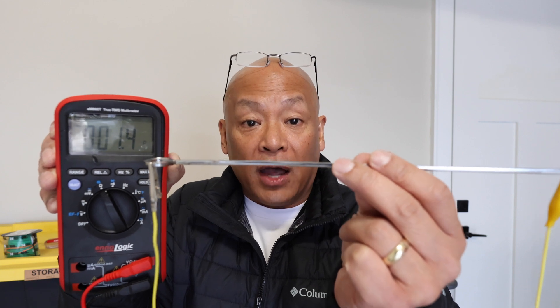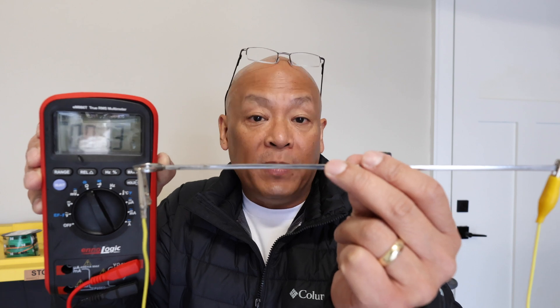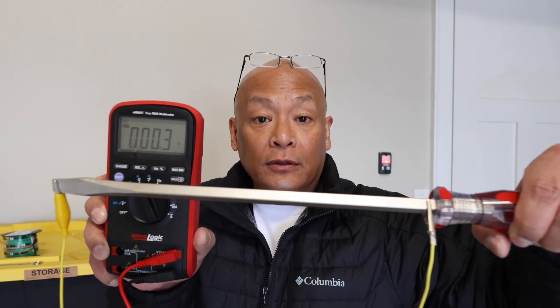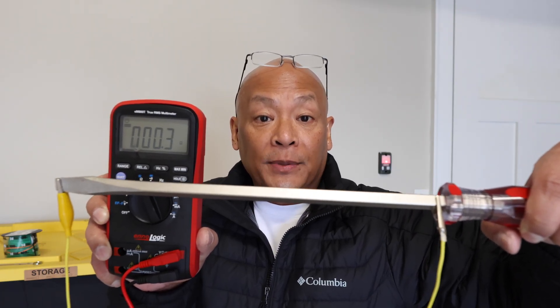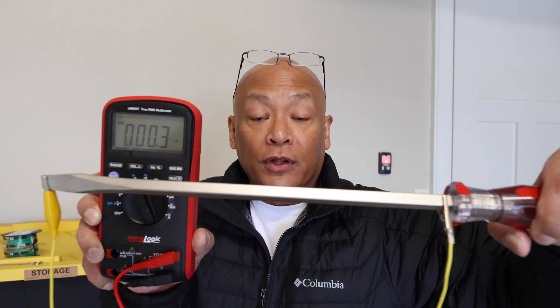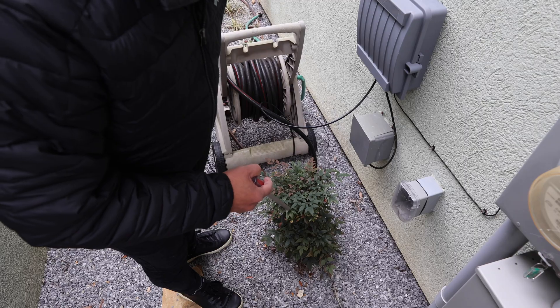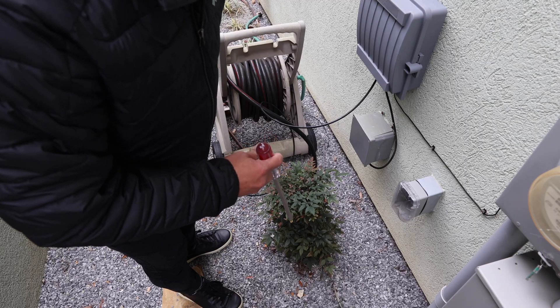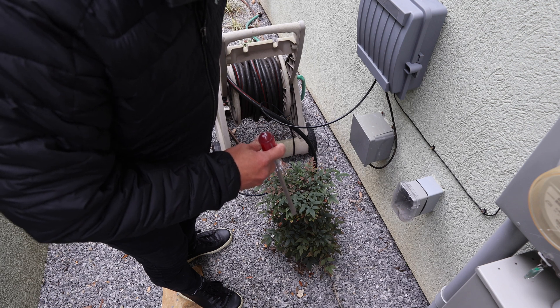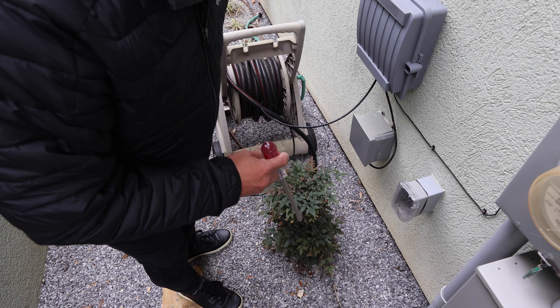For your grounding rod you want it to be very conductive — less than five ohms would be ideal. I've connected the barbecue skewer to the probes at opposite ends and it reads less than two ohms, which is pretty good. Now connecting the screwdriver at opposite ends, it reads 0.3 ohms — very conductive. I'm going to use the screwdriver as my grounding rod. The bedroom is on the second floor, and I'd like to place the grounding rod near plants and a sprinkler system so the ground will be moist and good for conductivity.